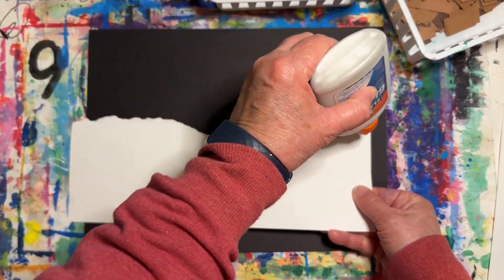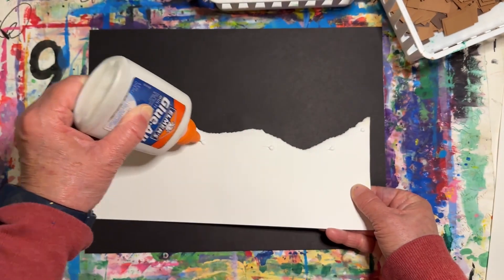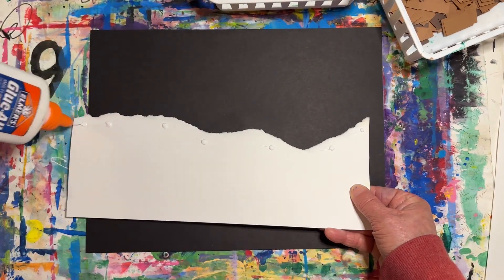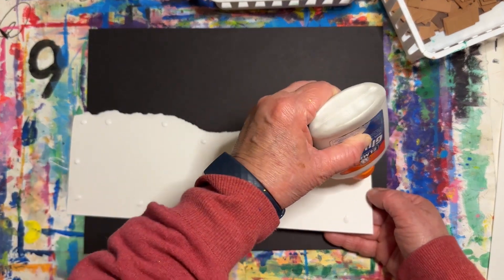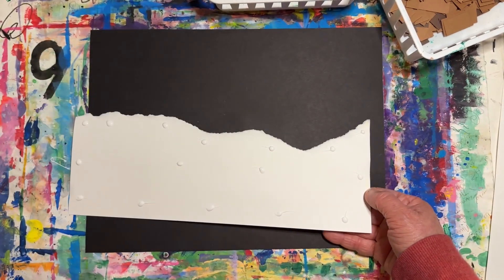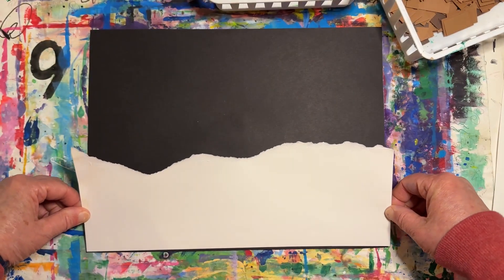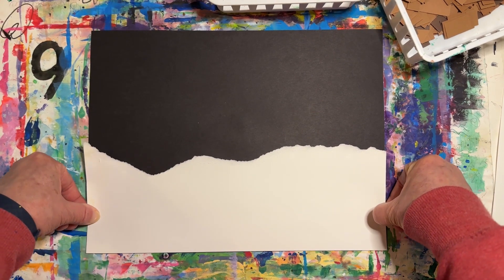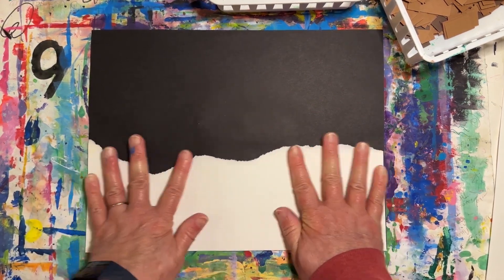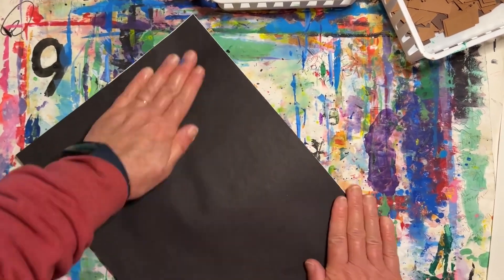Hold your bottle upside down for a minute. Then add little dots of glue all around the edge. Remember, you don't have to put them too close together. I think I'll add a couple in the center. Now carefully flip your white paper over and line it up with the bottom edge of your black paper. Let's flip this over and give it a quick little massage.